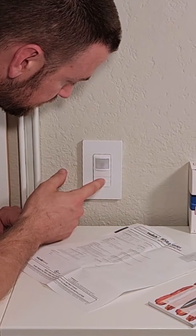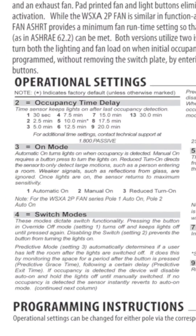Now, while the LED is flashing, tap the button the number of times that corresponds to your preferred time delay setting. We're adjusting to 5 minutes, which is setting 3. That means we'll tap the button 3 times.